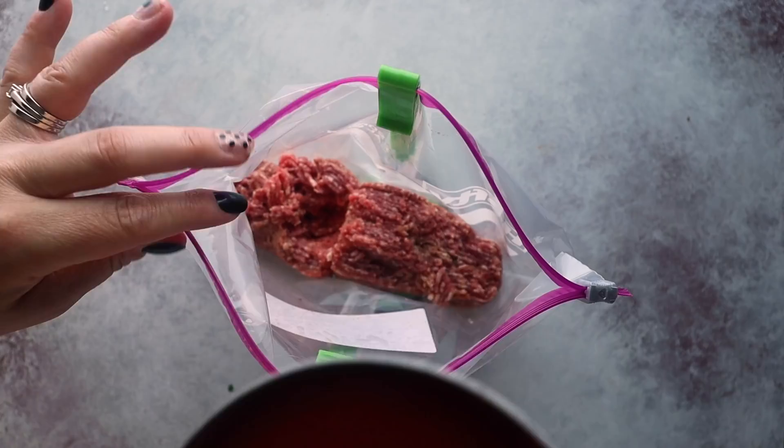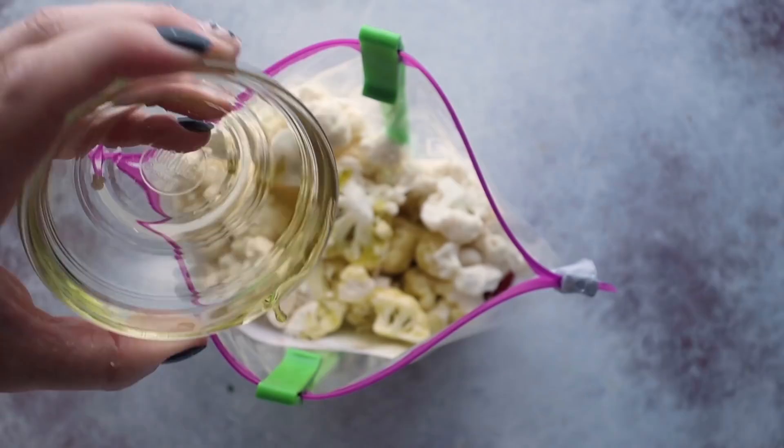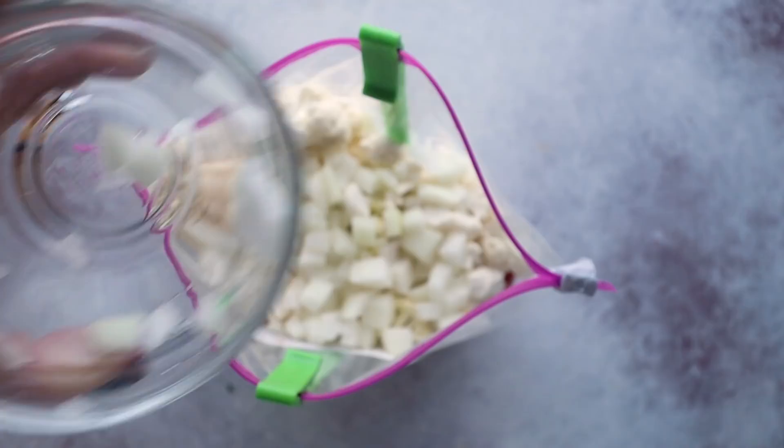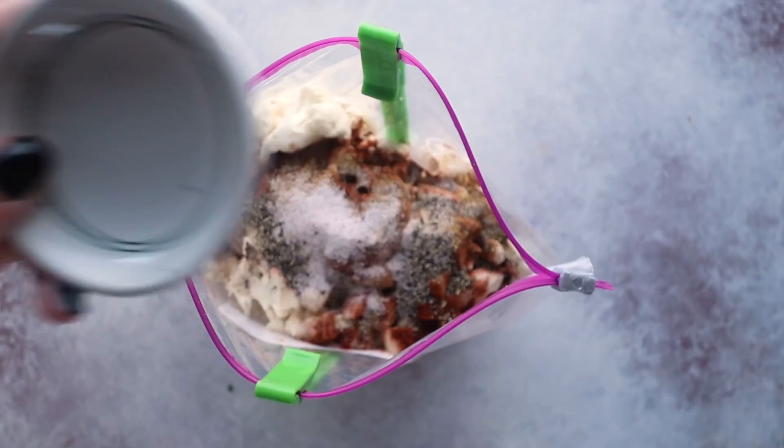Next up, we're making a chili mac and cheese. Into the freezer bag, add one pound of ground beef, one 14-ounce can of tomato puree, six cups of cauliflower florets, half a cup of olive oil, half a cup of diced yellow onion, a tablespoon of garlic powder or garlic paste, two tablespoons of chili powder, two teaspoons of ground cumin, a teaspoon of onion powder, a teaspoon of salt, a teaspoon of black pepper, half a teaspoon of paprika, and a quarter teaspoon of cayenne. Mix that together and freeze it. I'm also cooking this one in my Instant Pot, but there are slow cooker instructions on the Freezer Fit website.